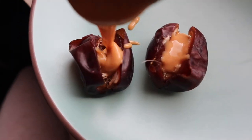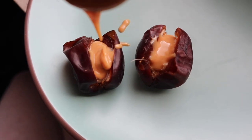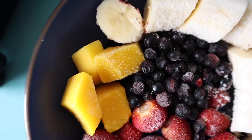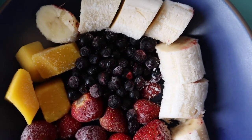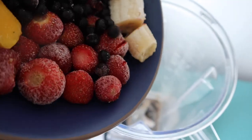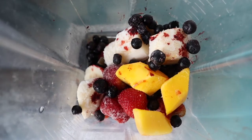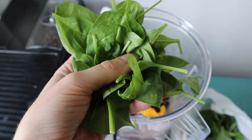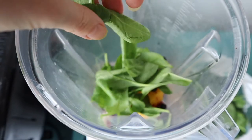My favorite snack — slash foodgasm — is dates with peanut butter. I also love smoothie bowls. It's such an amazing way to get a lot of colors in to balance your chakras. So I have strawberries, mango, blueberries, and banana. And I'm also going to add some basil leaves and some spinach — so good for your heart chakra with the green color.